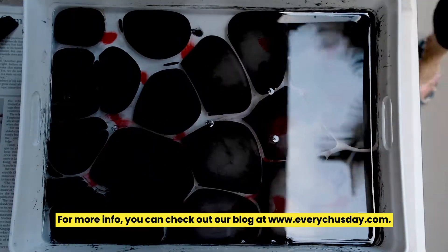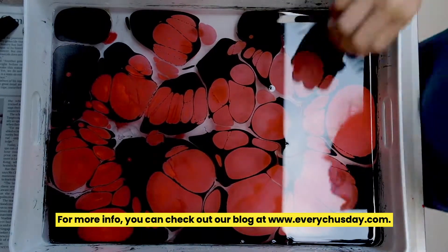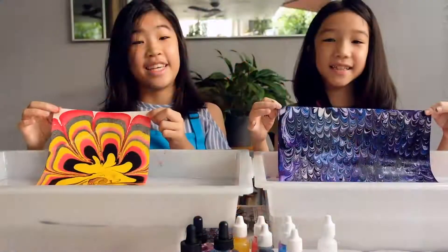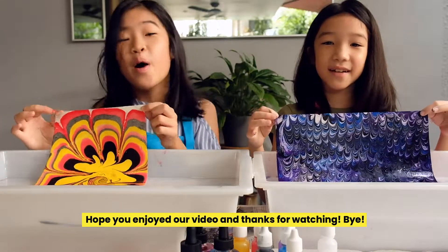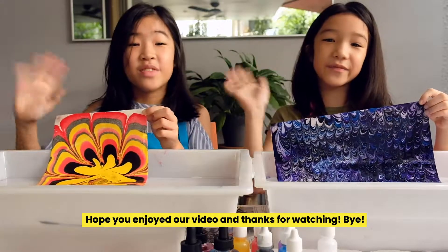For more info, you can check out our blog at EveryTuesday.com. So Ebru marbling does take up a bit more work, but it's really fun! Hope you enjoyed our video and thanks for watching!